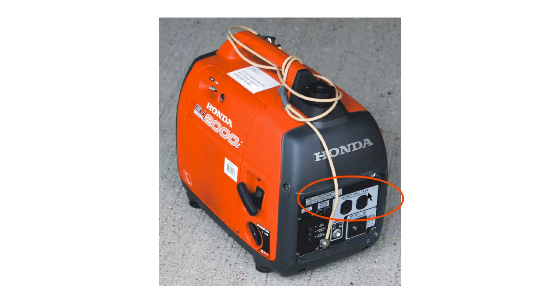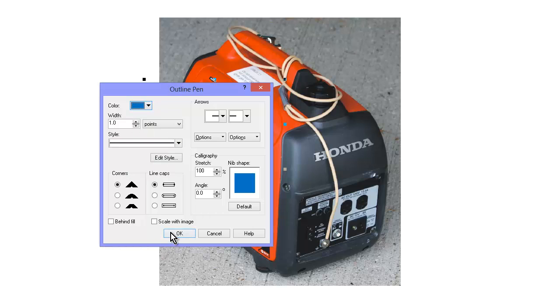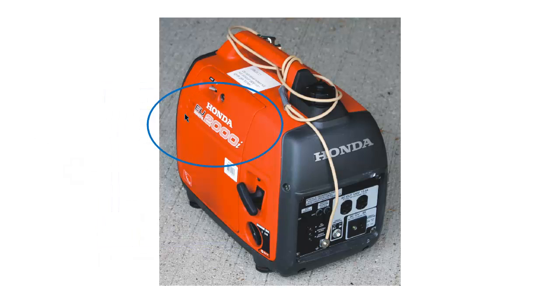You can also get 12 volts DC out of it, right down here, at pretty much the same amount of power as the AC. The neat thing about this generator — the Honda EU-2000i, and others like it; Yamaha in particular makes them — is the inverter design. The Honda EU-2000i is sufficient for my needs.